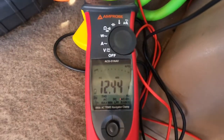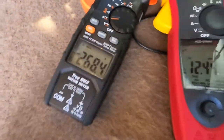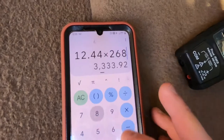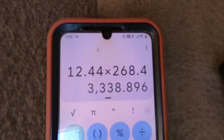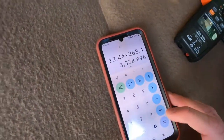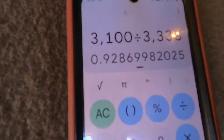We have 12.44 volts minimum voltage and maximum amperage of 268 amps. So 12.44 times 268.4 is 3,338 — a 3,338 watt pull on the electrical system. We take our 3,100 watts and divide by 3,338, giving us 92% efficiency.